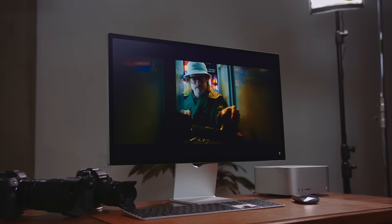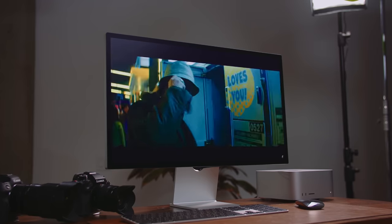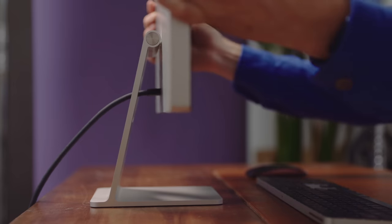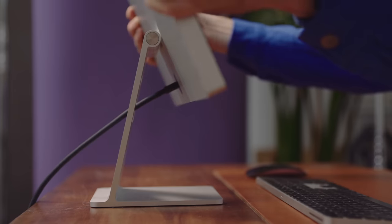This is basically that exact same panel — I've heard it is the same panel as in the 5K iMacs. The whole thing is made of aluminum and glass and feels solid, really nicely built. My review unit has the fixed height stand, meaning you can only swivel it 30 degrees back and forth, but you can't lift it up and down.